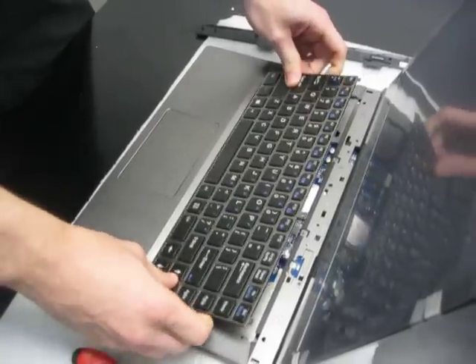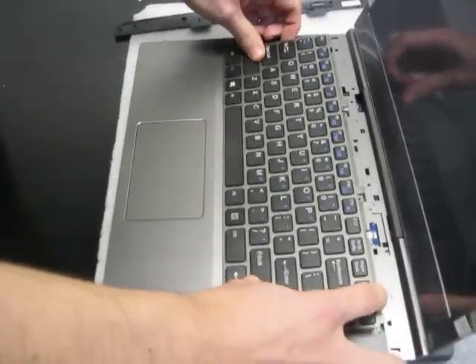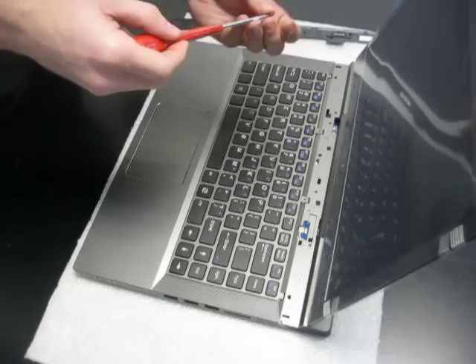When you reinsert the keyboard, make sure you get the clips aligned here at the bottom. Push it back down. Make sure it's flush with everything, and then just screw it back in.